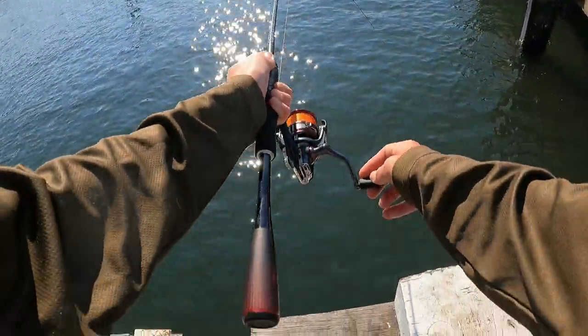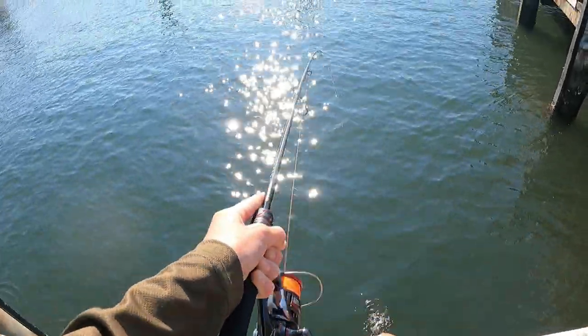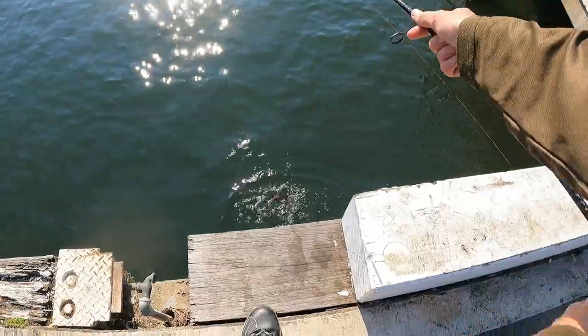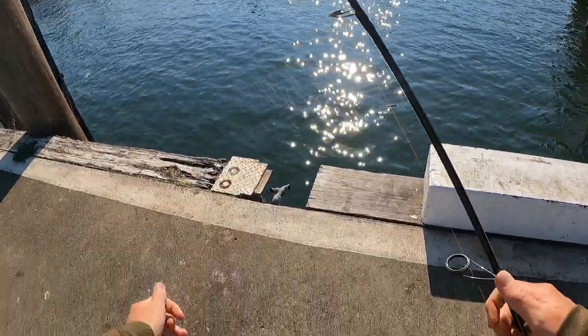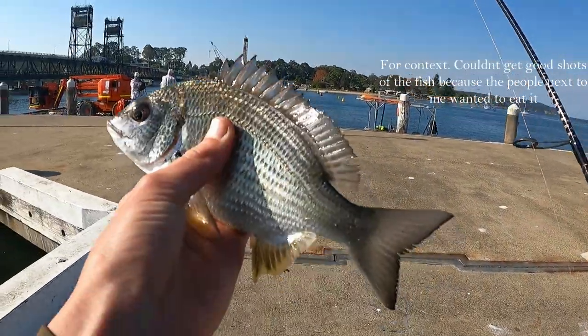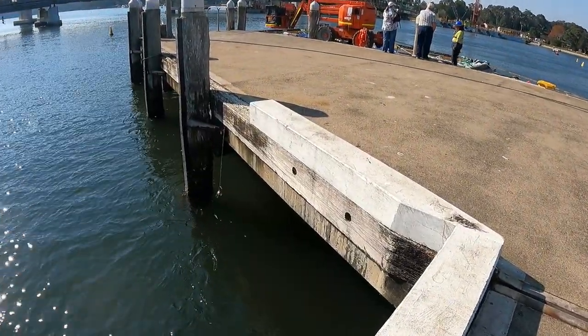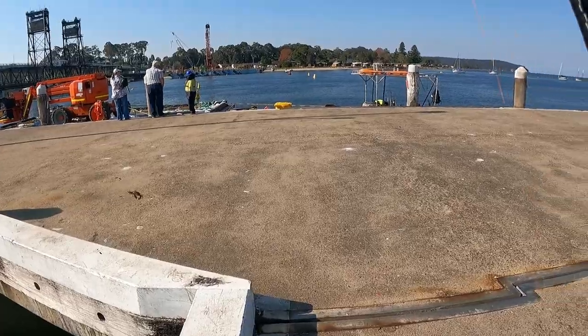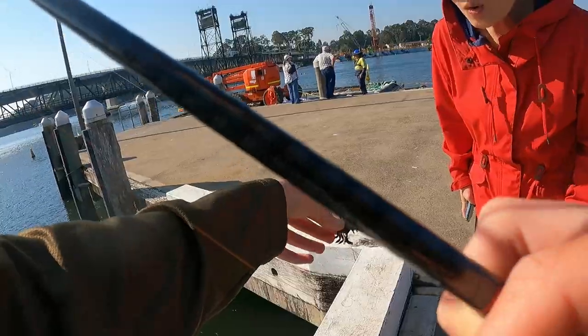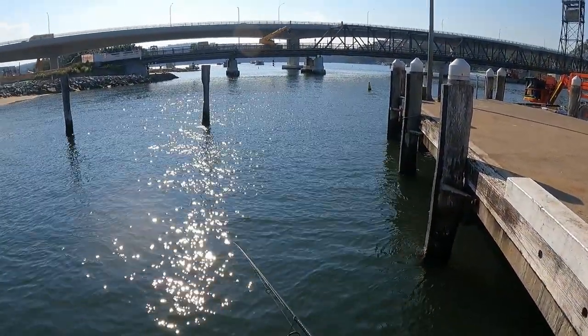Yep, there's a fish! First little bream on the cranky crab. See ya mate. Good fish. Look at that — oh, looks like a little crab, eh? Yeah, they like it.